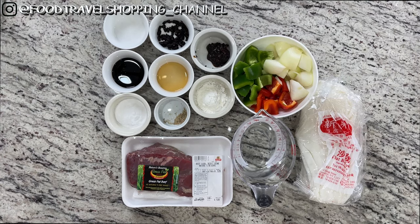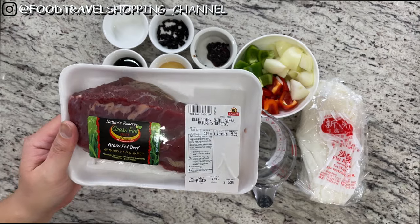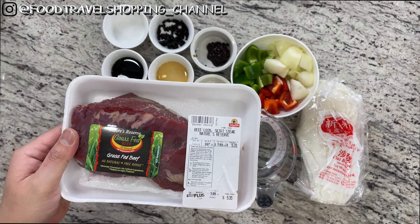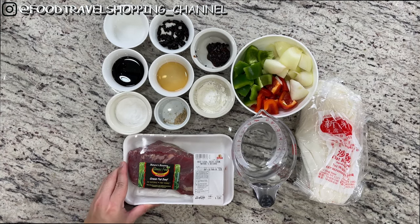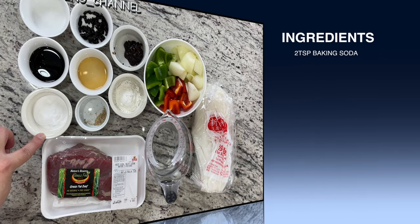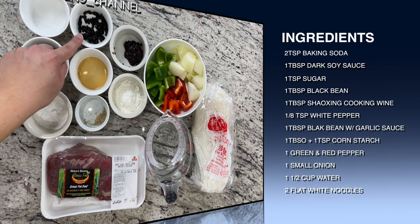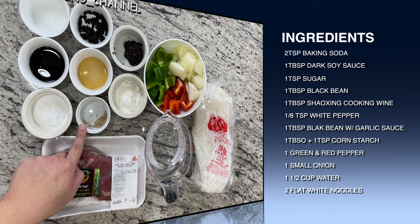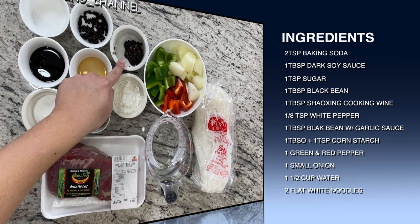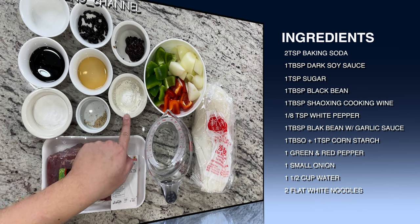Let's check out the ingredients to make our beef chow fun with black bean sauce. I'm using skirt steak here, about 0.67 pounds — so about half a pound is fine. To tenderize it, I'm going to use two teaspoons of baking soda. To marinate, I'm going to use one tablespoon of dark soy sauce, one teaspoon of sugar, one tablespoon of black bean, one tablespoon of Shaoxing cooking wine, and one-eighth of a teaspoon of white pepper.